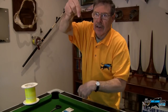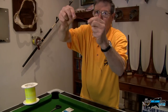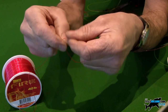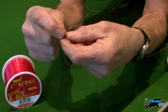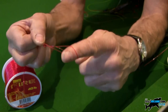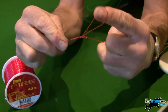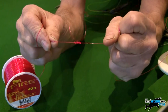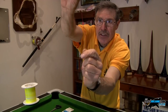Obviously the lead is going to clip on at the bottom. About six or eight inches up I'm going to make a blood dropper loop — roll it over the line like this and go around four times, put the main loop back through the hole, use your teeth to pull it up, and pull it tight. Notice how it stands off from the main line.